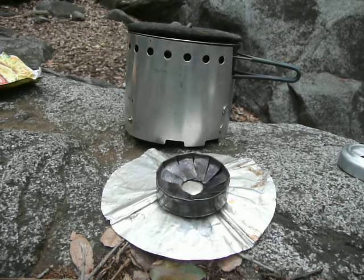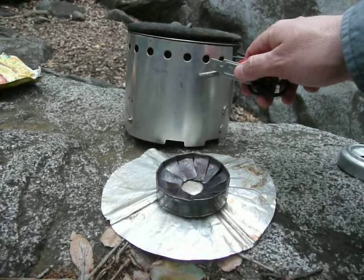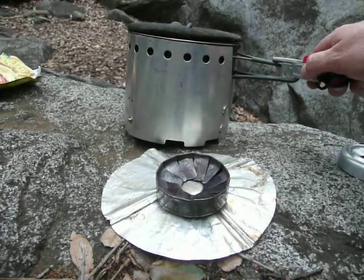Hi, Hike and Jim here, and welcome to another episode of Adventures in Stoving. What you see right here in front of you is the Bobcat system from Flat Cat Gear. So what it is, it's a windscreen, and this windscreen is built to fit an Evernew 1300 milliliter pot.